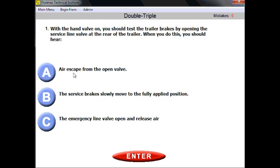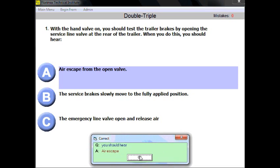Not many people are really familiar with the details of how to connect the second and third trailer. But in order to succeed in the double-triple test, you just need to apply general logic. You open the service line, so what you need to hear is definitely an escape — because what is in the service line? Air.